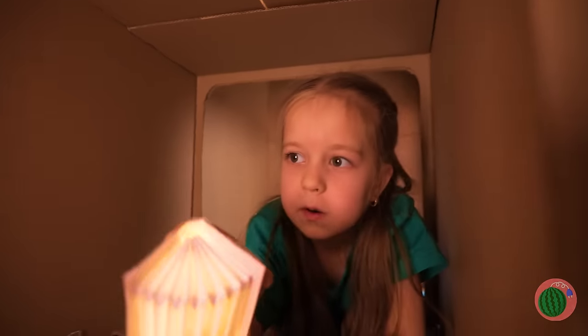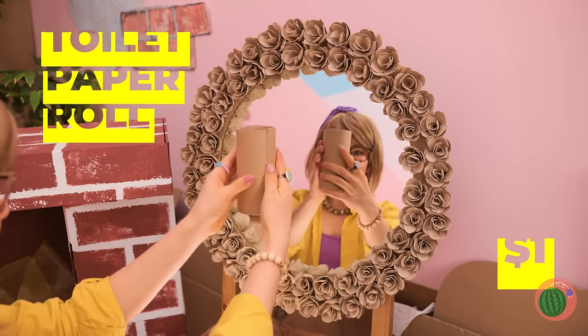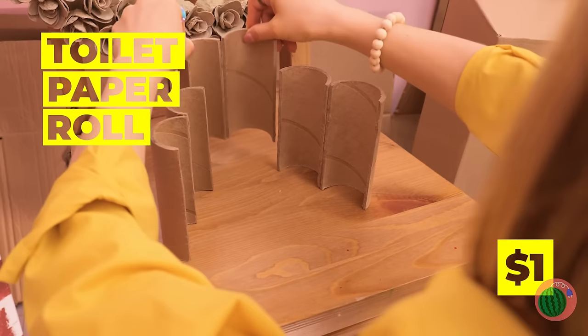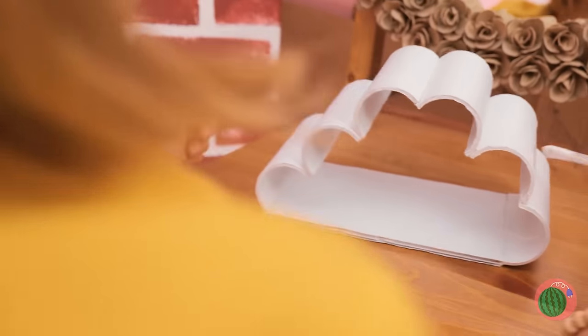And you can always read at night. Next up, stack some toilet paper roll halves and give it a white coat of paint. Soon you've got a tiny cloud, complete with a rainbow running down. There's even treasures inside.